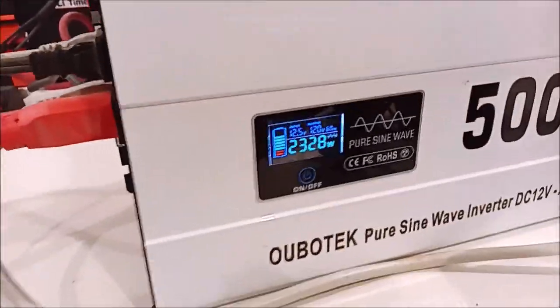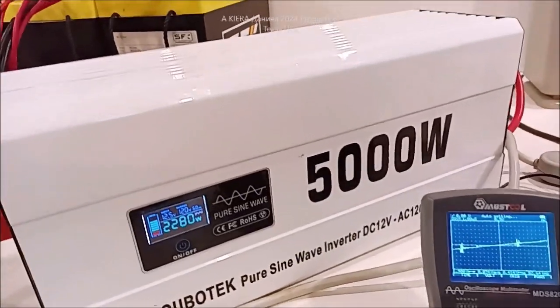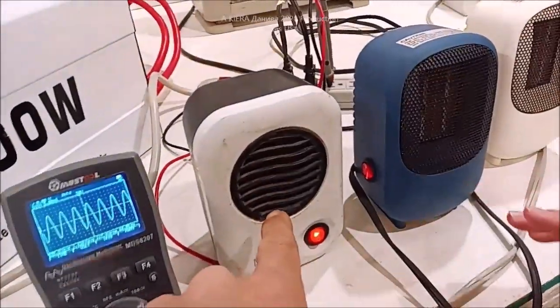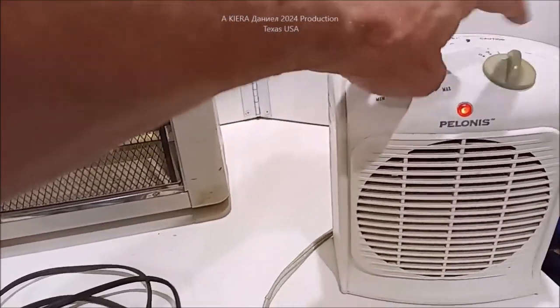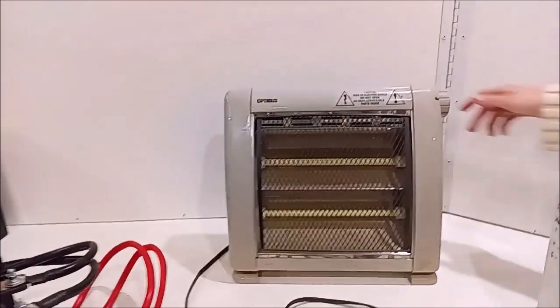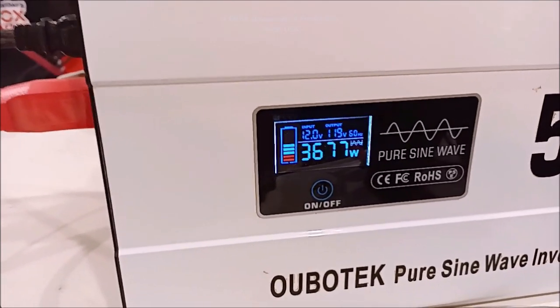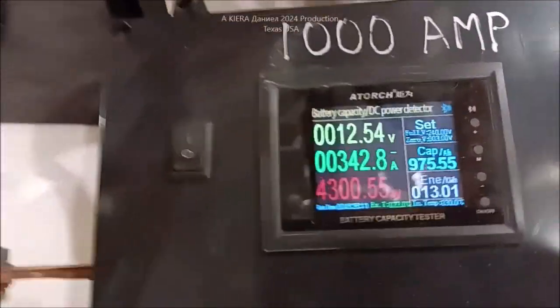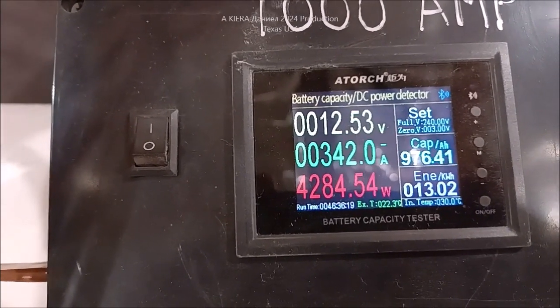We're pulling with all three heaters on — let me turn that on. There you go. We're going to take a look at the sine wave and voltage. It's reading 2,500 watts currently. We've got the small one and all three of these running. We don't have this last one on yet. We'll turn it on — it should add an additional 800 watts. Click — that was heavy. Whoo! So we're at 3,500, 3,600, 3,680 watts. We're pulling 340-plus amps, about 4,200 to 4,280 watts.